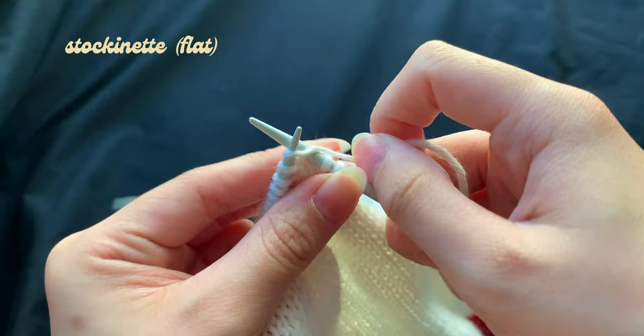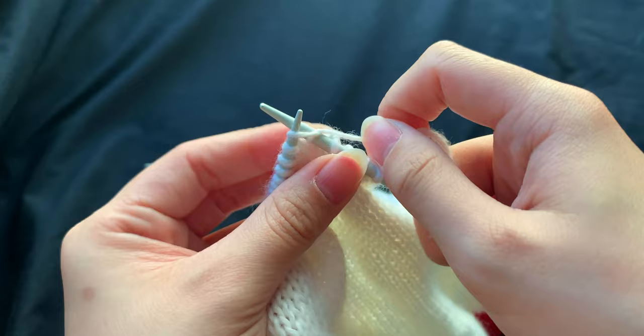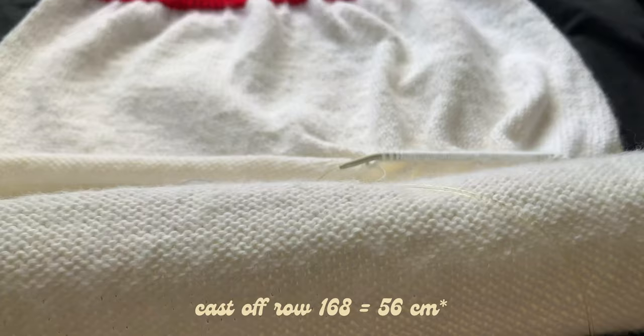From here on out, I'll be knitting stockinette flat. On the right-side row I'll be knitting across, and on the flip side I'll be purling across. On this trial pattern, I'll be casting off on row 168, measuring 56cm long.